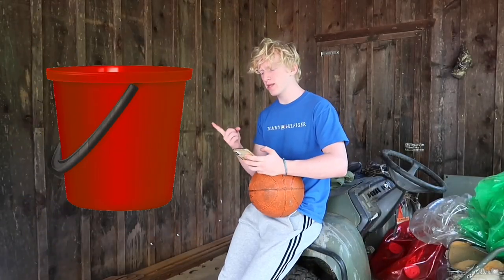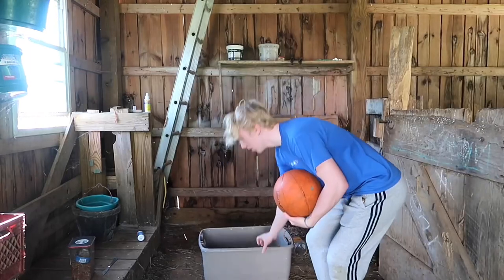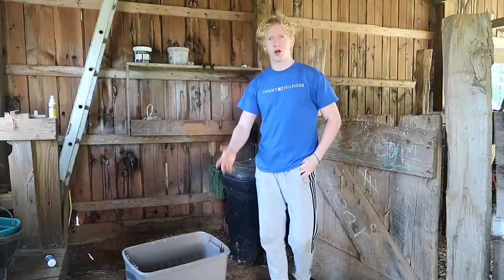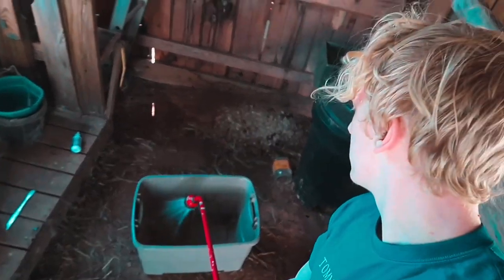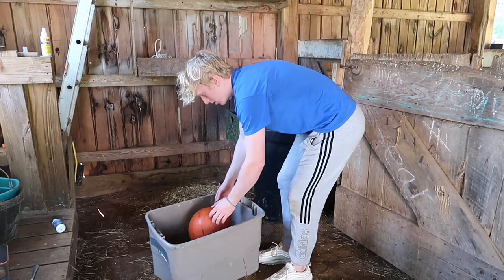To fix this ball, we need a bucket, warm water, and detergent. It turns out I read the instructions wrong — we don't need the detergent yet. All we need is to fill this bucket with water and then leave the ball in there for 30 minutes. Hey Siri, set a timer for 30 minutes. While we wait for that 30-minute timer, let's do some more life hacks.